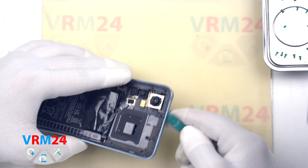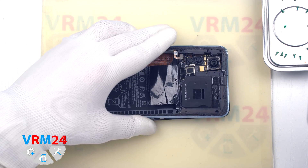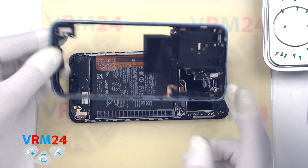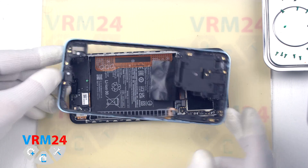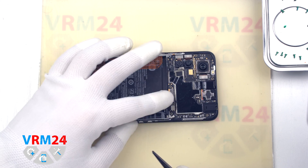And we remove the middle cover. On the cover we have the fingerprint sensor, contact pads, and antenna transmission lines. And we disconnect the battery connector with a non-metal tool.